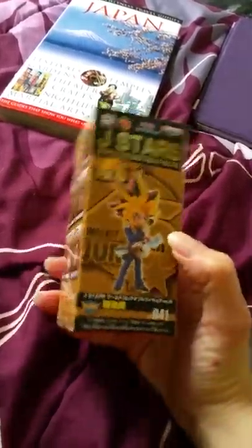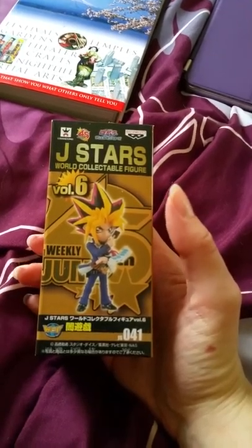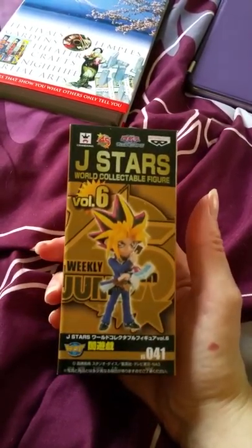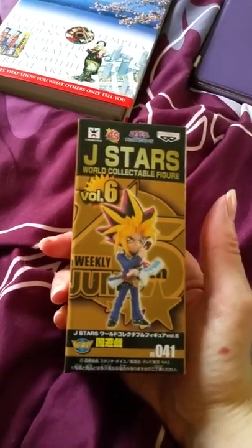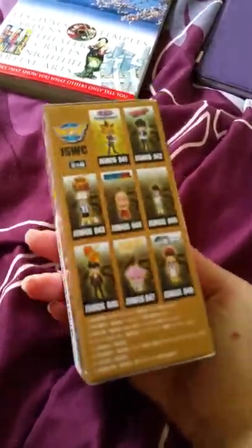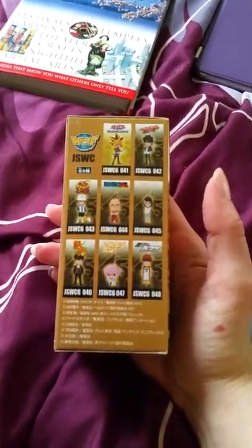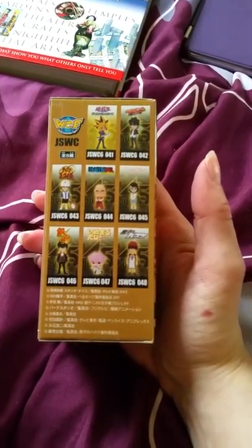He was actually pretty hard to find. He is only sold in Japan, obviously. I think originally he was used as a prize, and then they eventually released him in a blind box set with the other characters you see.